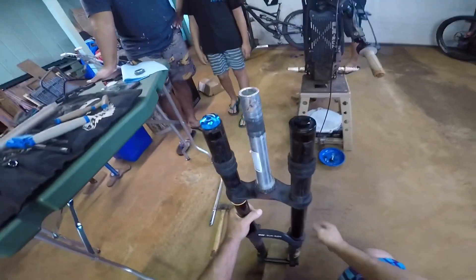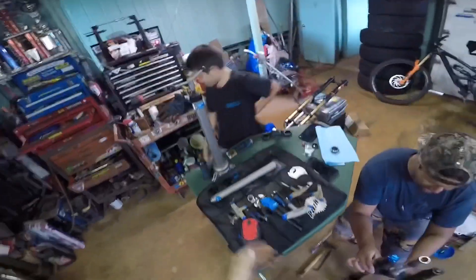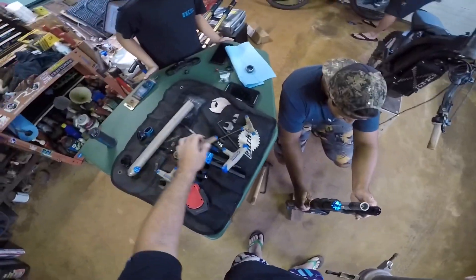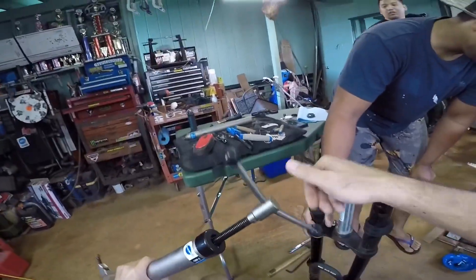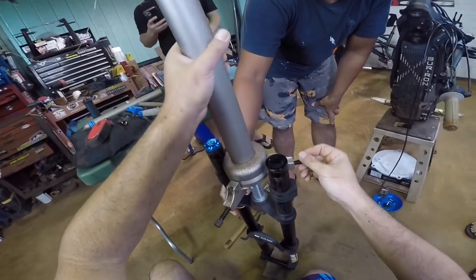Hold this like this. You gotta hold on for me because I gotta pull — I gotta do this. What is that? Oh, I need a screwdriver. I saw it — yeah, this is the right way though. Yeah, I saw it, doing a screwdriver.